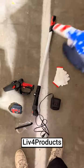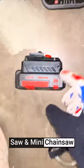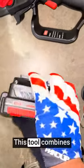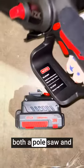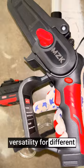Hey, it's Matt from Lift4Products. The MZK 2-in-1 cordless pole saw and mini chainsaw is a versatile and convenient tool for tree trimming and cutting. This tool combines the functionality of both a pole saw and a mini chainsaw in one device, offering versatility for different cutting tasks.